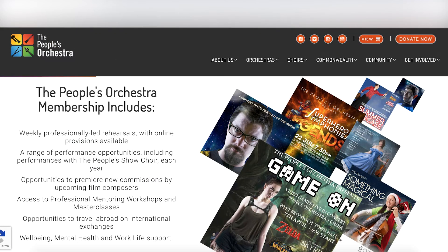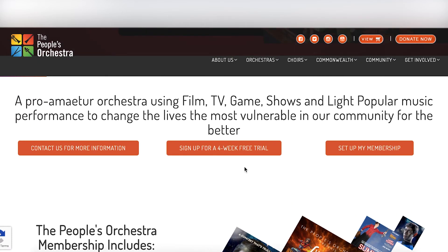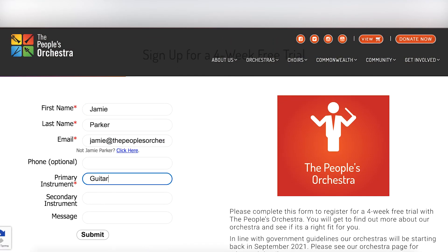Click Next and you'll need to select the right membership plan for you. Once you've decided, you can add it to your basket and proceed from there. If you are unsure about becoming a member just yet, don't worry. On the row of three buttons, click on the middle button to sign up for a four week trial with our orchestra and see how you get on before starting your membership.